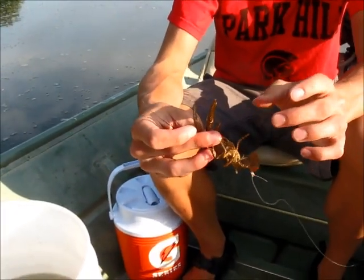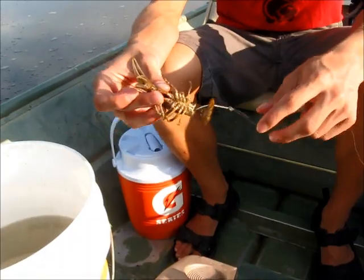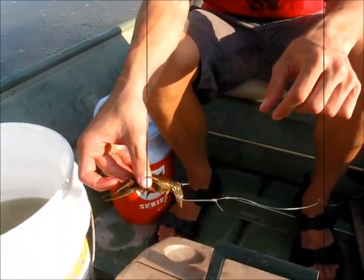And if you do take them off, you can just twist them off pretty easy. And it doesn't kill the crawdad. So I'm going to go ahead and cast this guy out here and see if I catch anything with him. Thanks for watching.